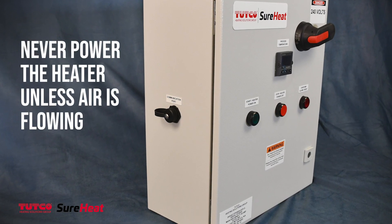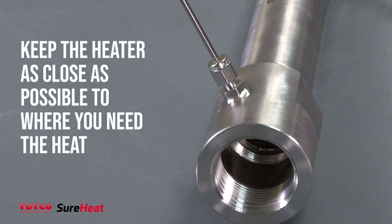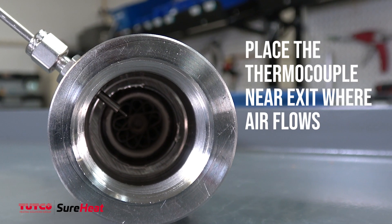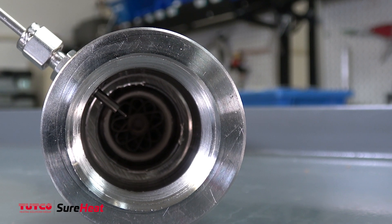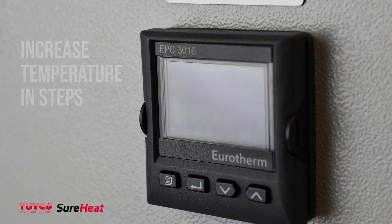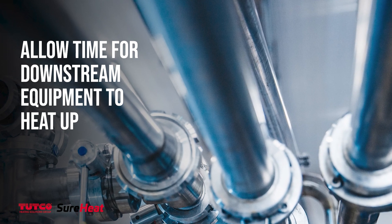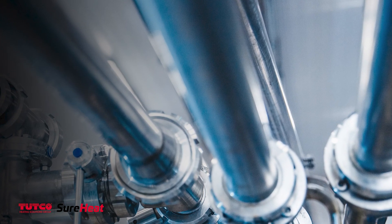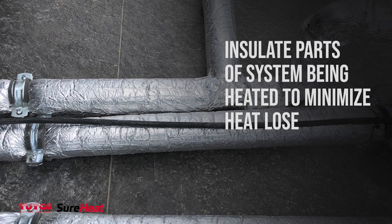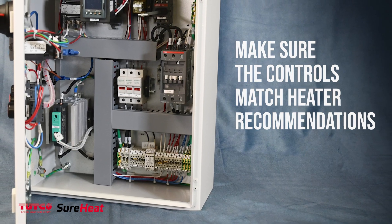Never power your heater without confirming air is flowing. Keep the heater as close as possible to where you need the heat. Put the thermocouple near the heater exit where air flows. Increase your temperature in steps or use a programmed ramp rate. Allow time for downstream equipment like piping and tooling to heat up. Insulate parts of the system being heated to minimize heat loss. Make sure your controls match the heater recommendations.